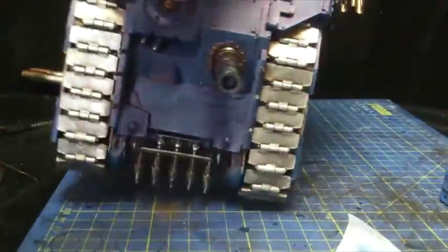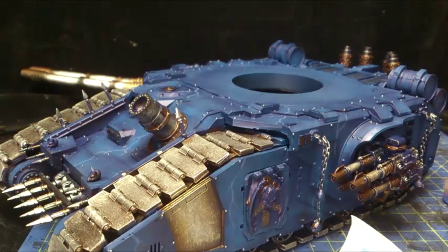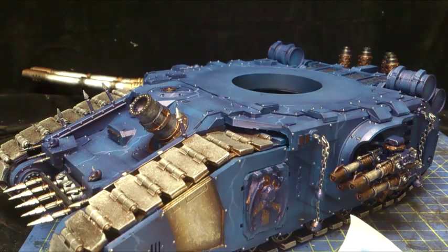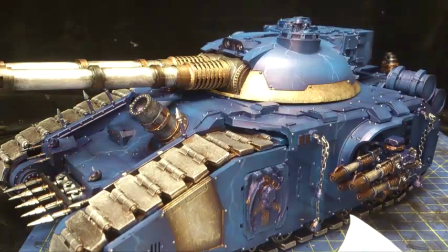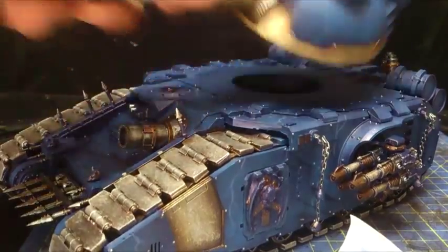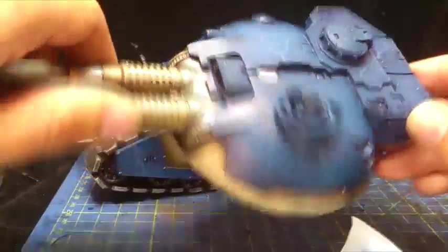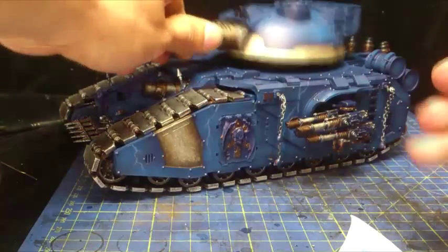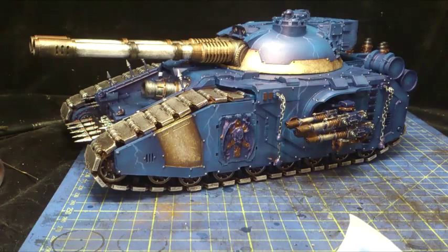We've done the first round of lightning — the first base colour, if you will. I haven't done a massive amount, for good reason. Have you ever heard the saying, less is more? It's all too true when it comes to the lightning. Having a look at the top, there's quite a bit of it on here, but this is kind of the centrepiece, so I wanted to do a little bit more — I wanted it looking a bit like a Tesla coil style thing. But don't go over the top with lightning; it doesn't do you any favours.